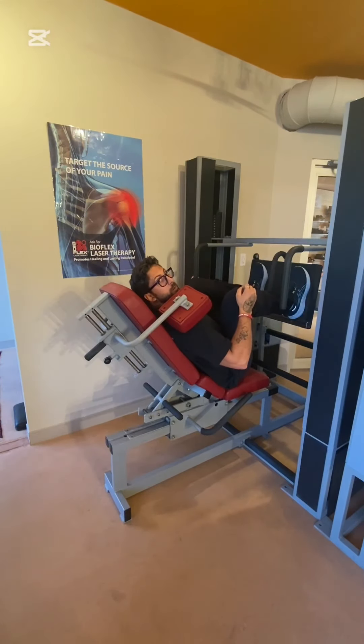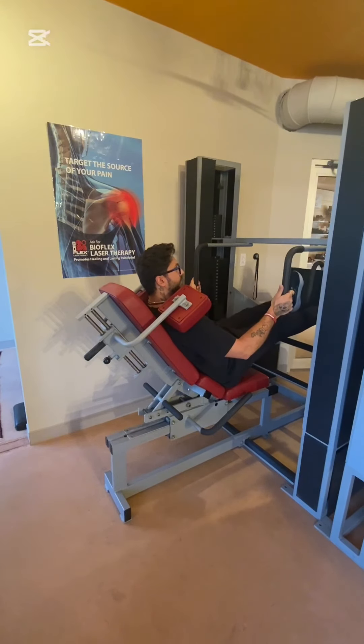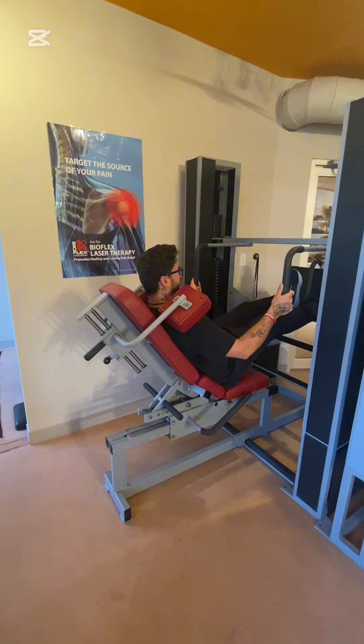I have it set to my preference so I'm going to do a couple reps to show you what it's like in this position. I'm at 300 pounds. Nice, slow, and controlled — feel that burn.